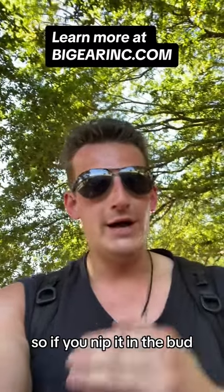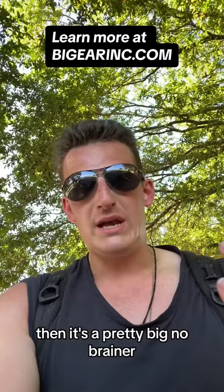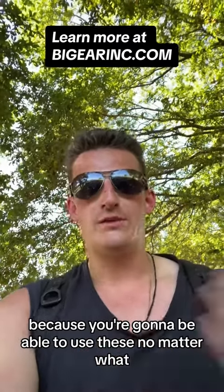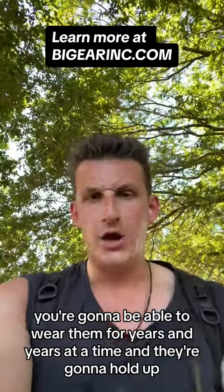So if you nip it in the bud and you're able to get a custom set that's going to work perfectly for you, it's a pretty big no-brainer — because you're going to be able to use these no matter what, wear them for years and years at a time. They're going to hold up. You're not going to have any issues.